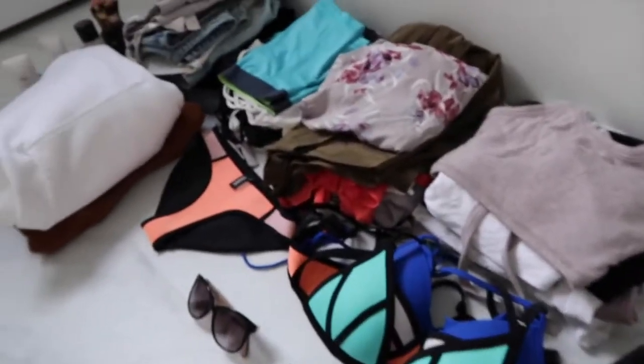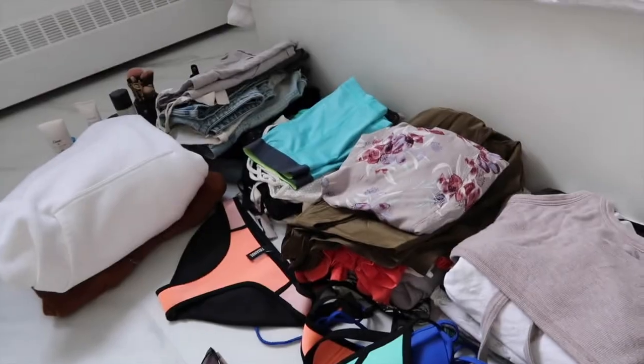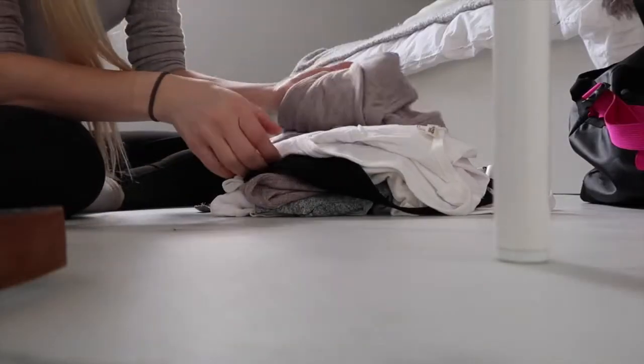Moving on to clothes — the trick is you can't let yourself have more than half a bag full of clothes, because the shoes and makeup and hairbrush and everything else is going to take up the other half for sure. So don't let yourself go over half a bag of clothes. I've got a lot to deal with, so we're going to have to get creative.